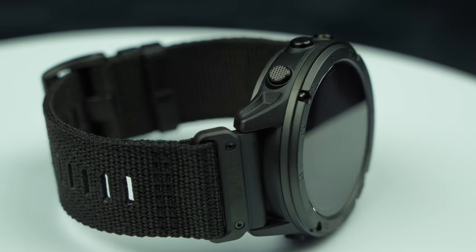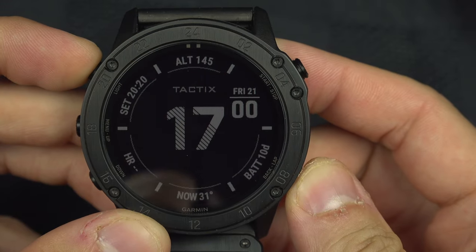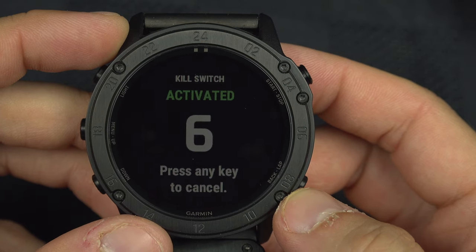I told you earlier that the Garmin Tactics is almost the same as a Garmin Phoenix but in a better case. There are three features you get beyond a Garmin Phoenix, and most are for military use. First, the kill switch: by default, pressing those two buttons triggers a factory reset, erasing everything on the watch so the enemy doesn't know where your camp is. You can disable that function and replace it with something else. The second option is stealth mode — a kind of airplane mode that disables all antennas and won't record your location during an activity, so trackback won't work.